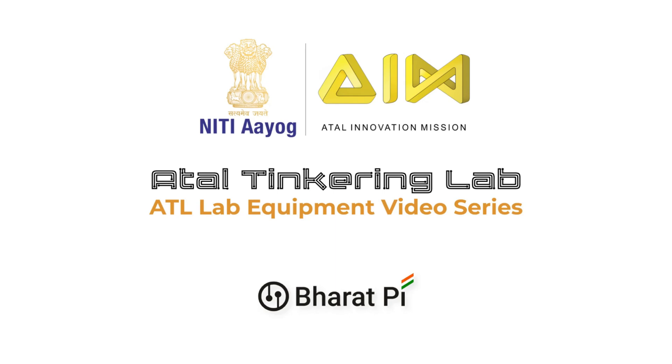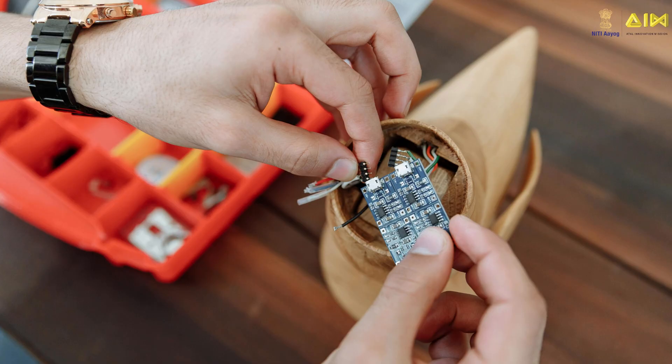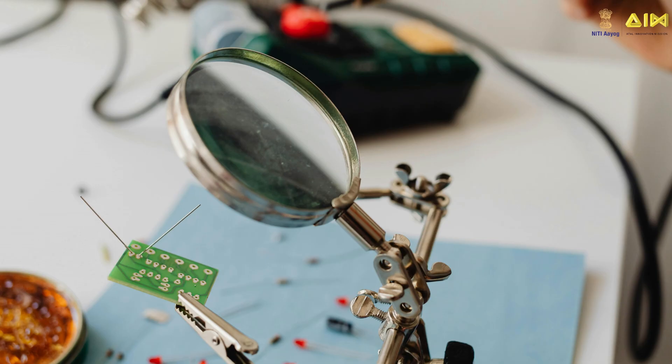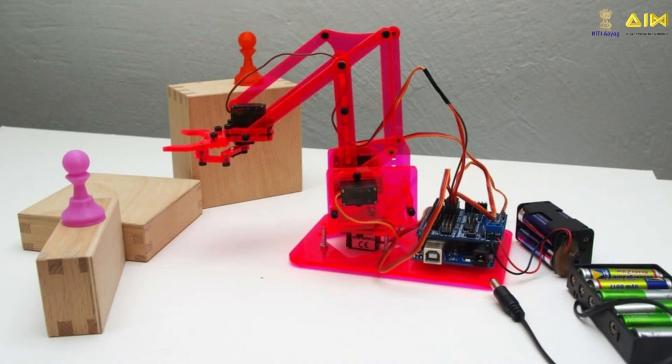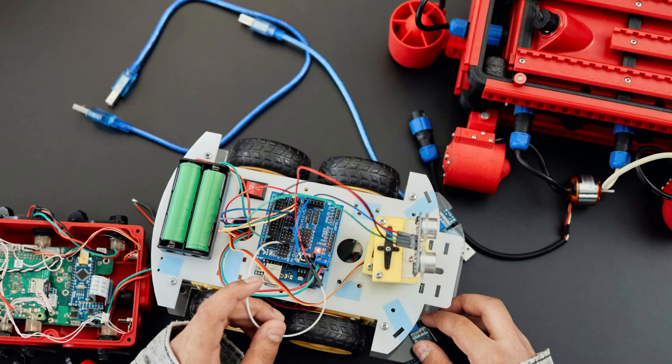Hello, welcome to Atal Tinkering Lab video series. Atal Tinkering Lab helps you translate your innovative ideas into reality. In this video series you will learn about all the equipments in your Atal experiment manual and what you can build using them. So let's get started.